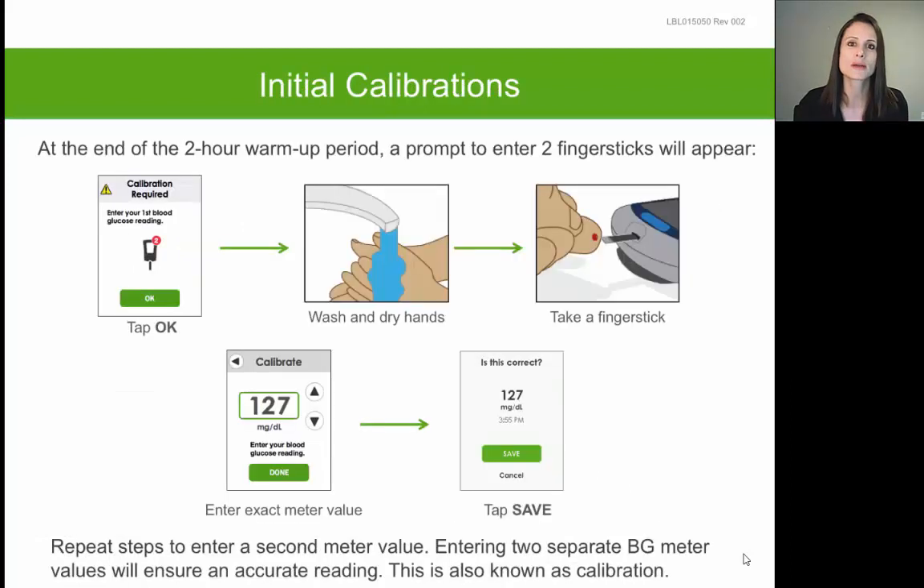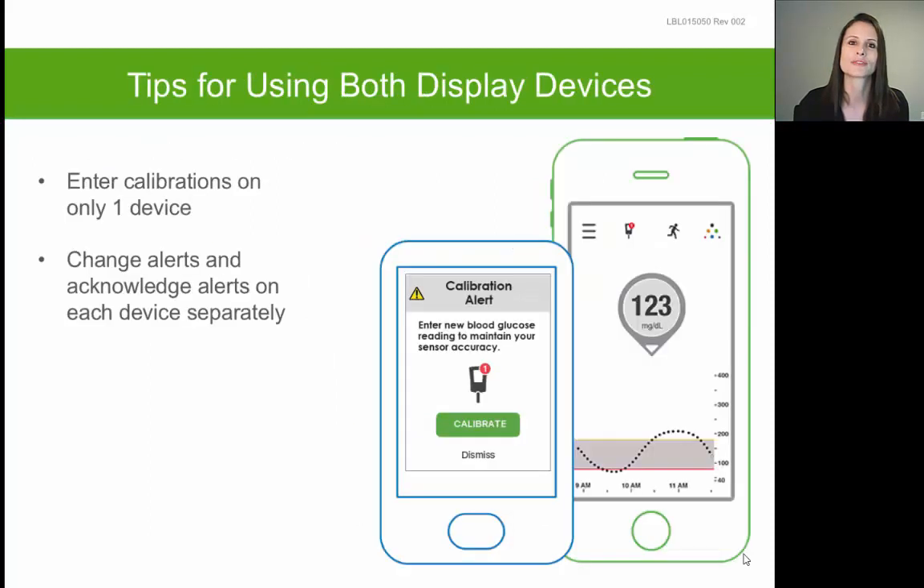At the completion of the two-hour warm-up, it will ask you to perform your first two calibrations. Calibrating means you check a finger stick on your glucometer and manually enter it into your receiver. You have to perform two consecutive calibrations at the completion of the warm-up. To do this, tap OK on the calibration prompt, check a finger stick, and manually enter it into your receiver, then repeat that process a second time. Once you enter those first two calibrations, your receiver will display a glucose reading on the home screen. You need to continue calibrating your Dexcom once every 12 hours to maintain the accuracy of the system.